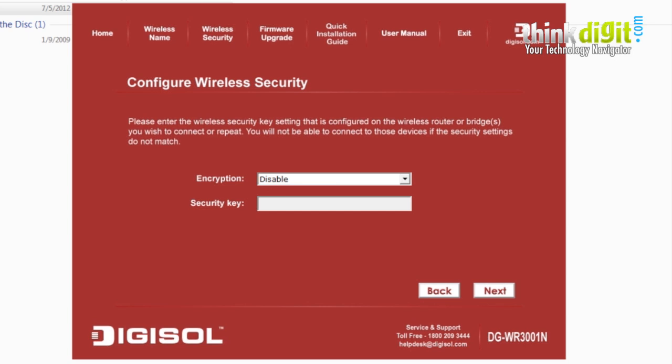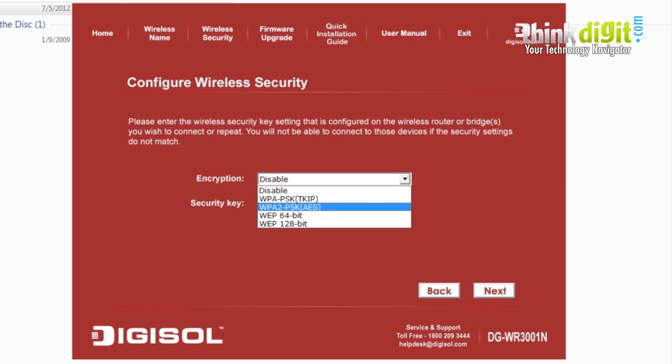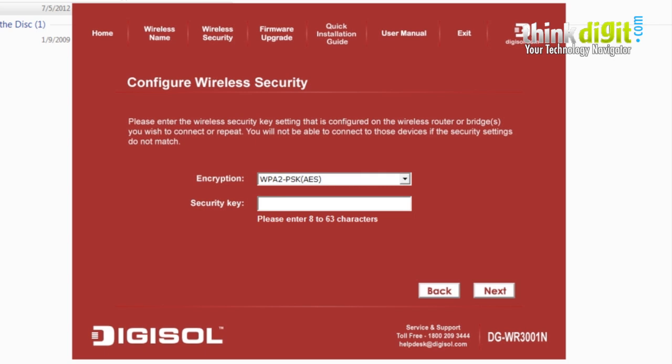You can configure encryption settings here — either disable or enable it. For this demonstration we are disabling encryption, but if you want to enable it, select an encryption type such as WPA2-PSK and enter a security key.